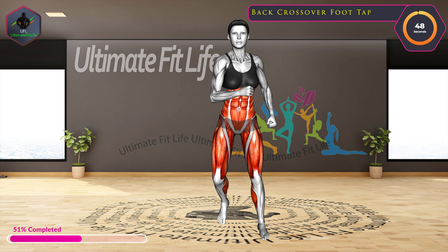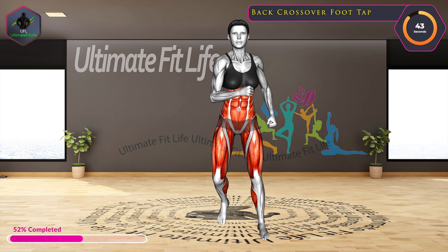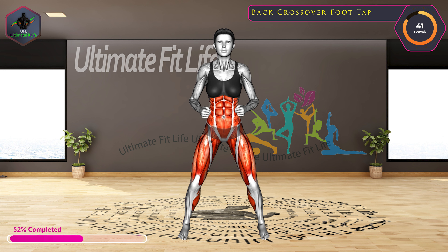Up next, back crossover foot tap. In three, two, one, go.